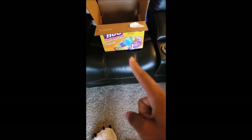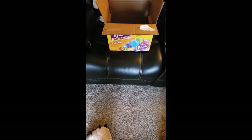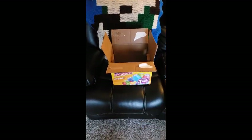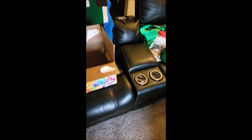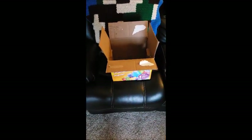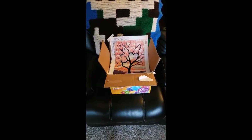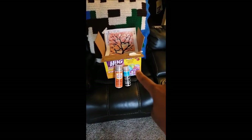First, find a box, because you don't want to just seal on the concrete outside. I don't own this place so I'm not trying to get it all damaged. Now I'm going to find a diamond painting — I have a bunch of them. So I got a box, a diamond painting, and now I need a sealer. Now that I have all three, let's get started.